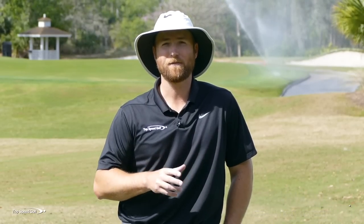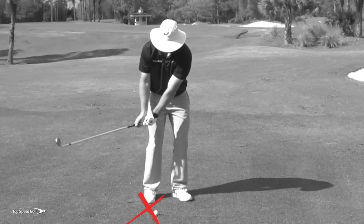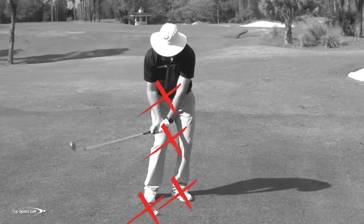It's so common to see players chunk and thin shots around the green. But what if I told you it is really simple to hit clean chip shots day in and day out, really close to the hole, if you know the right technique? I'm going to go over some of the biggest mistakes that you can make. If you're making these, you're making chipping hard. Let's get started.